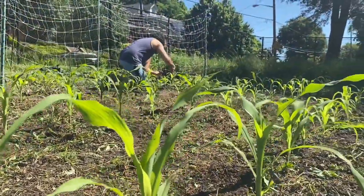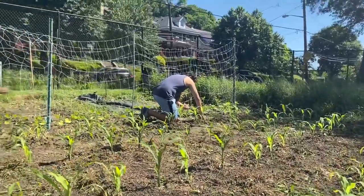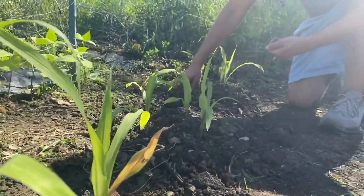In the rest of this plot we have more of our beloved Wapsi Valley corn and we're doing some of the mounds here as well, only this time instead of the Pottawatomie we're doing a Cherokee Trail of Tears black bean and some butternut squash.